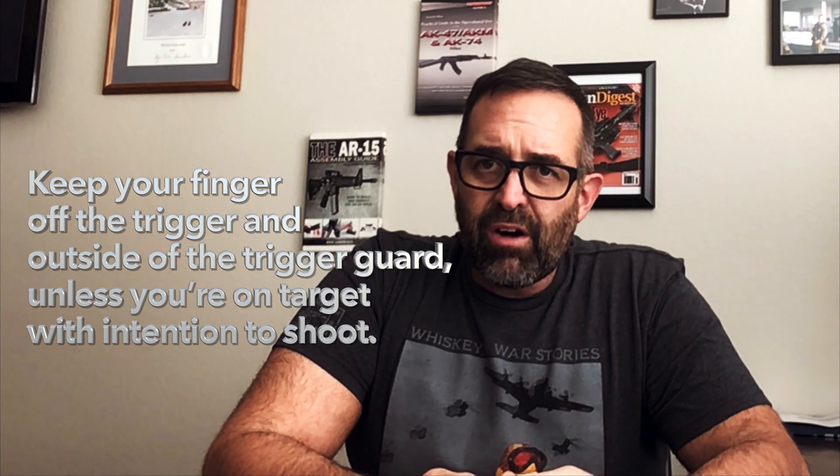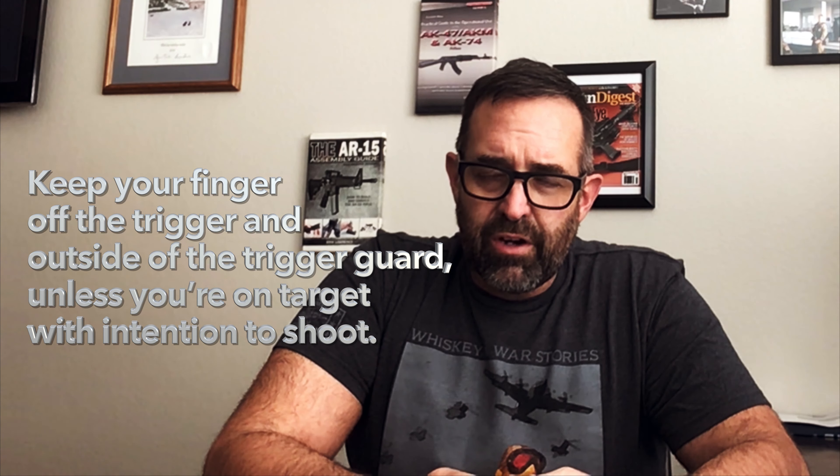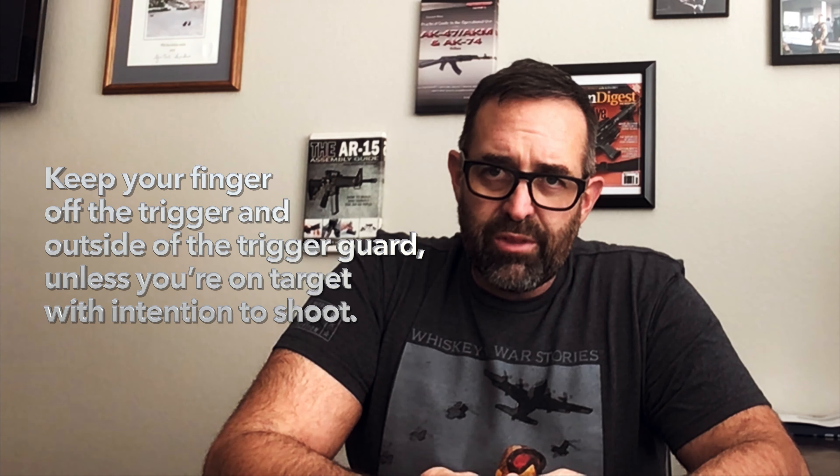Number two: keep your finger off the trigger and outside of the trigger guard unless you're on target with intention to shoot.